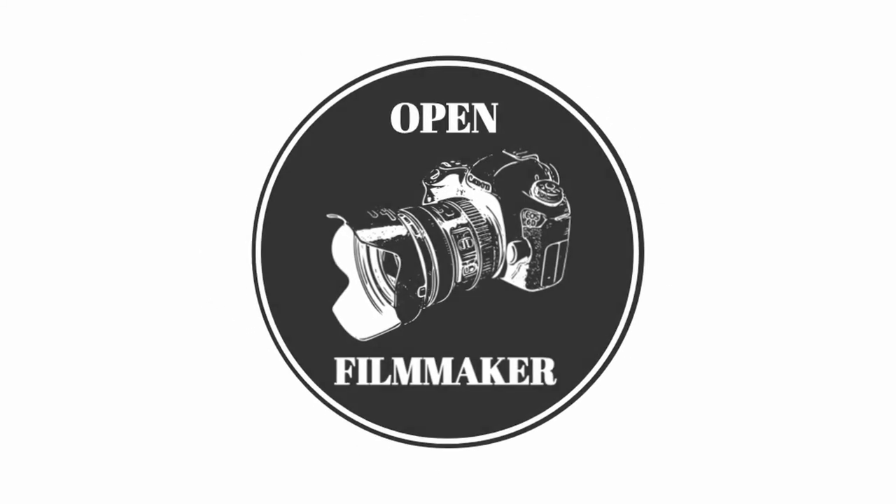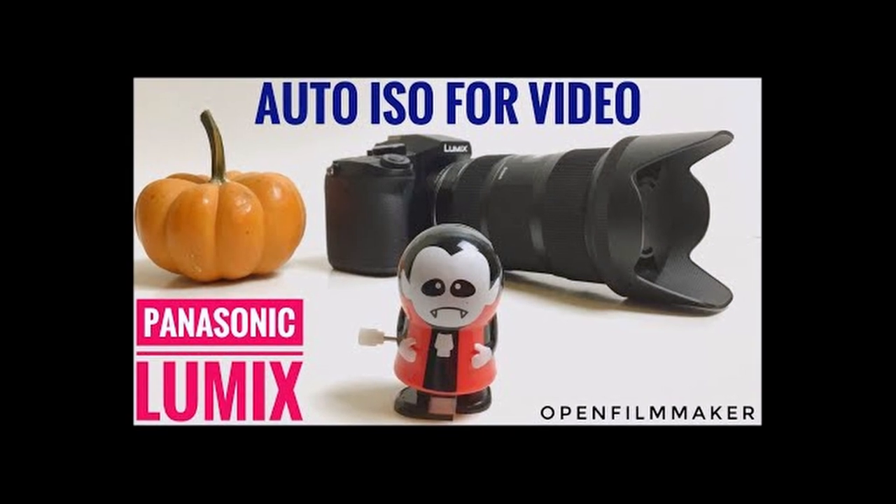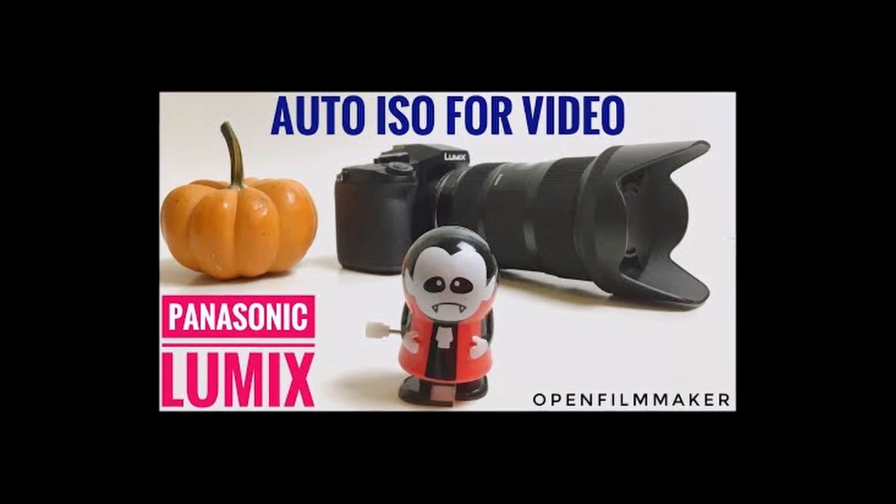Hi everyone, welcome to Open Filmmaker. In the previous video, I covered a hack for auto ISO on Panasonic cameras. It's a really useful feature for vlogging and home videos. You can check out that video by clicking on the top right of the screen.